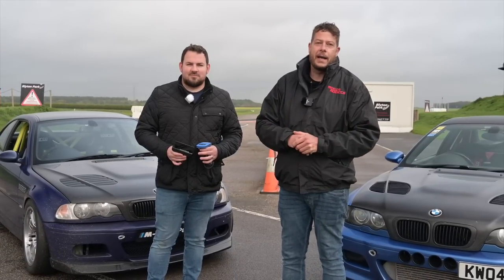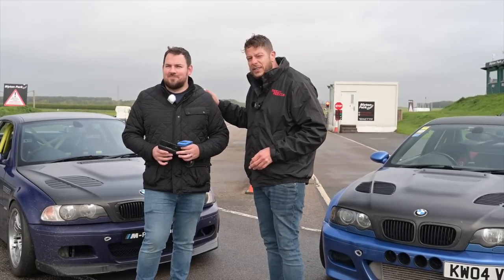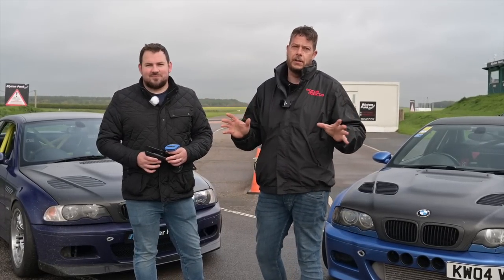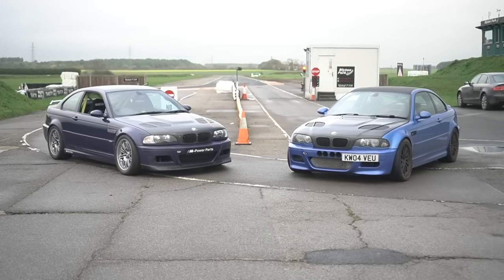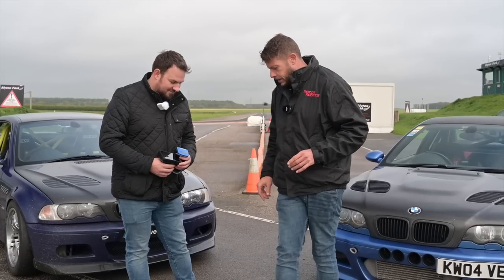Welcome back to another MA Track Battles at Blyton Park, our nice little new home. Today, what we've got for you is we have two M3s, both running slicks. Should be interesting.